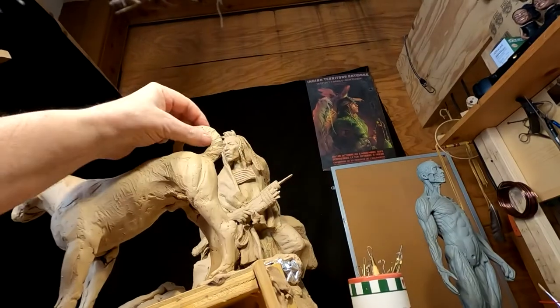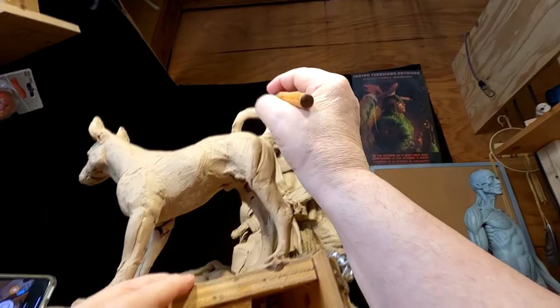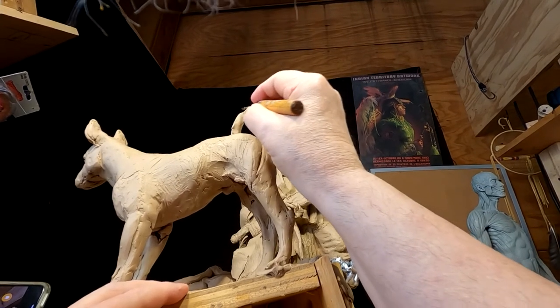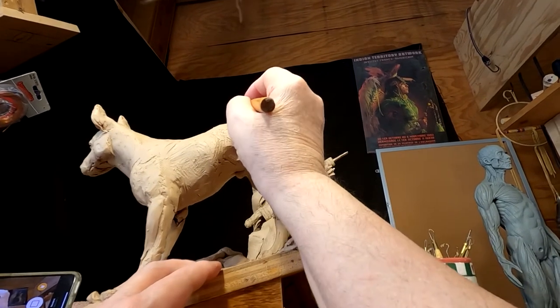I decided to make the dog a male, and I added his organs before I turned on the camera — because if there are any kids watching, I just didn't think I wanted to do that with kids watching.